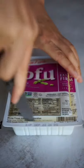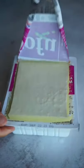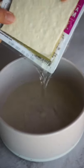Cut open the box of tofu and drain the water. If you're only using half of the tofu block, make sure to fill it with water to keep it hydrated.